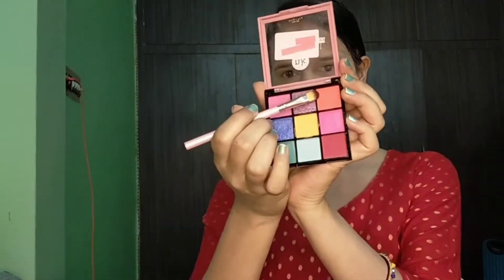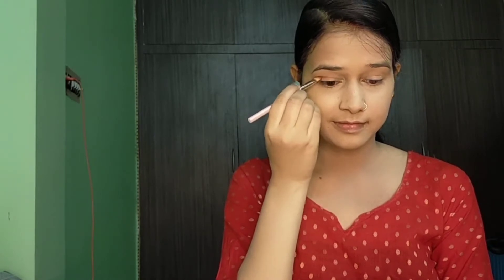For eye makeup I have picked an orange shade. With the help of a blending brush I will apply it on the crease line. The tip here is to apply your first eye color on the crease line, and as you blend it more the color will give a smooth, seamless look.